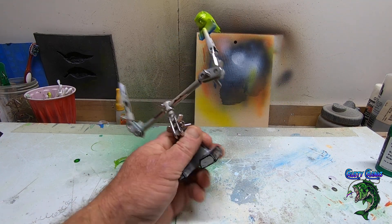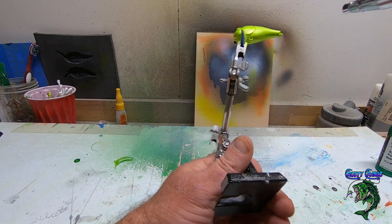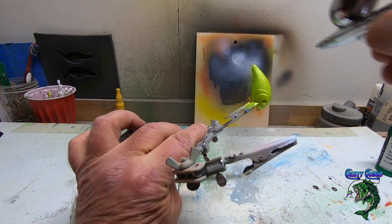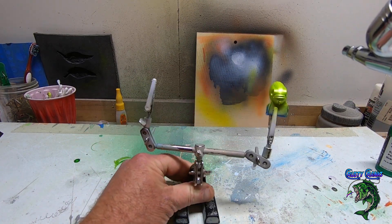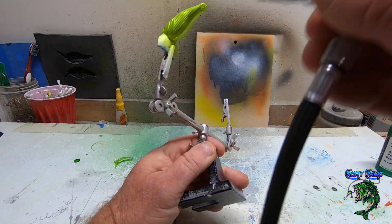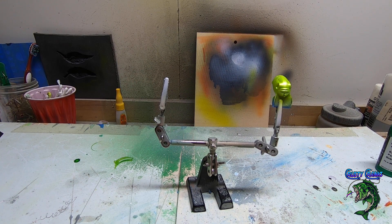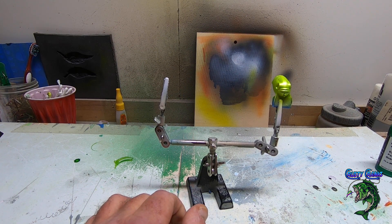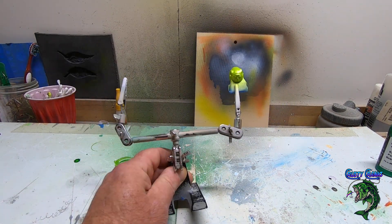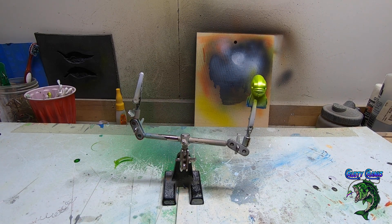All right, that's about it for the pearl lime. This little wake bait's got some deep scales on it, so you want to make sure you hit it from all different angles. Just a killer little bait — they're hard to get. Let me dry this real quick and throw on the green. We don't even really have to dry it that much since we're going right to another green.